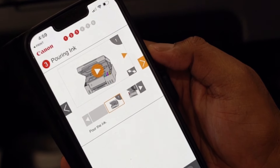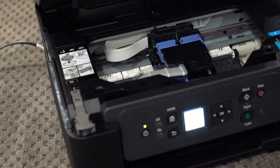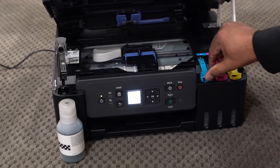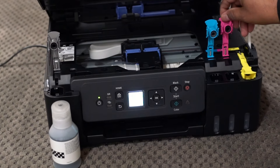We will pour ink bottles into the ink slots. This is for the black ink, and these three slots on the other side are for cyan, magenta, and yellow ink bottles.